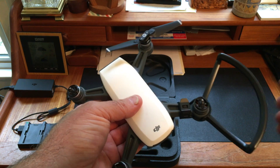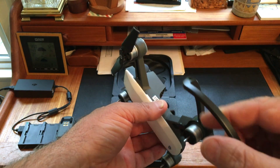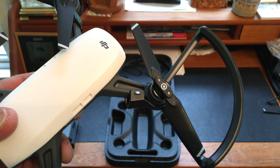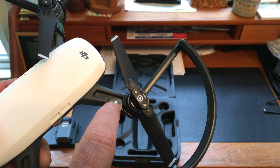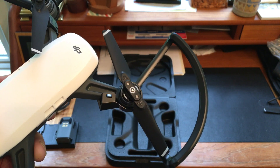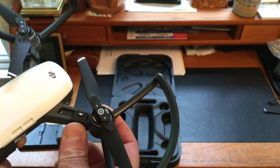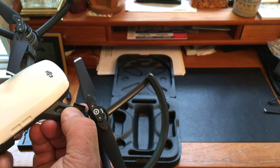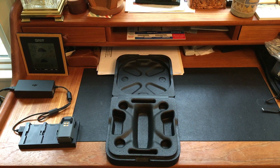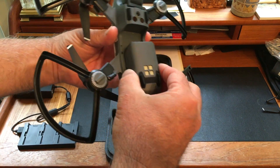It's obviously designed for safety — the prop guards are quite heavy duty and the unit itself seems quite rugged. Note that the prop guards are marked with a white dot or white square, just like the propellers have a white circle, so you do have to use the proper prop guard for the particular arm and propeller you're working with.